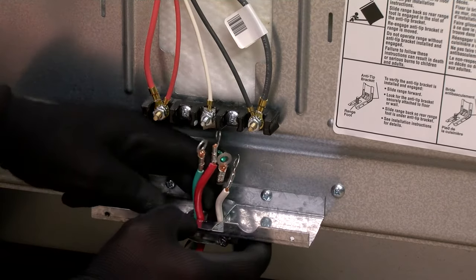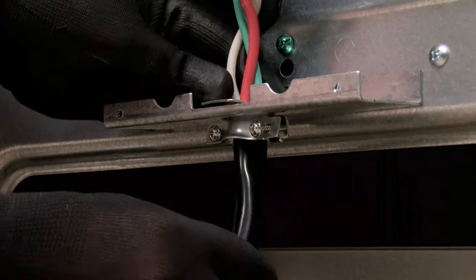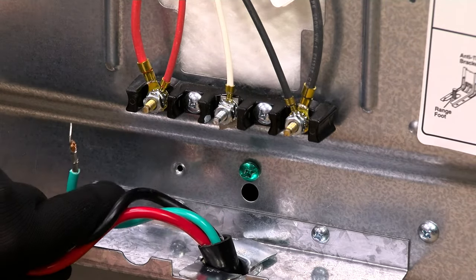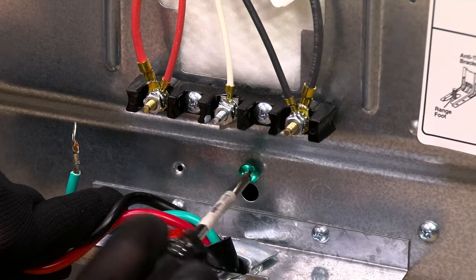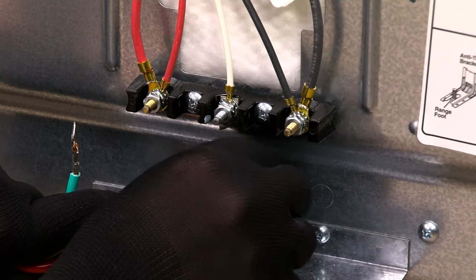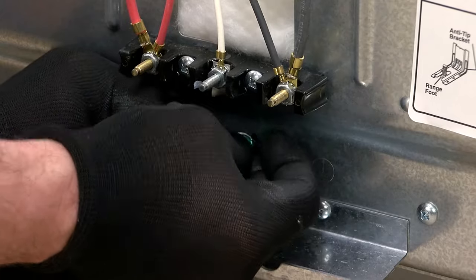Next, feed the power cord wires through the strain relief. Using a Phillips screwdriver, remove the green ground screw. Combine the green grounding wire to the screw and reattach.